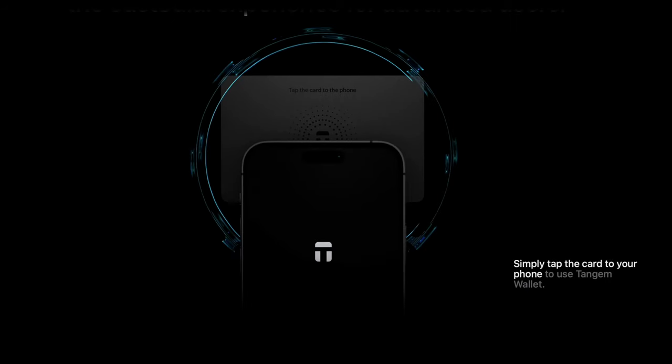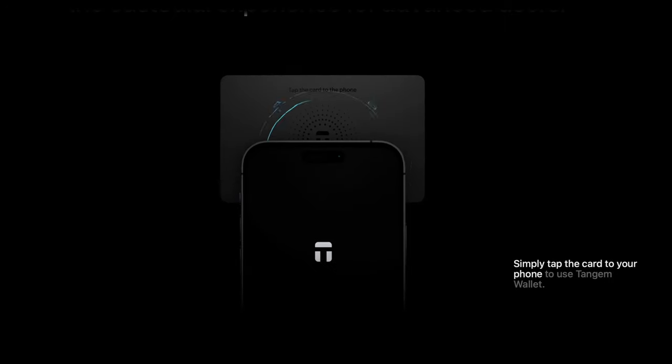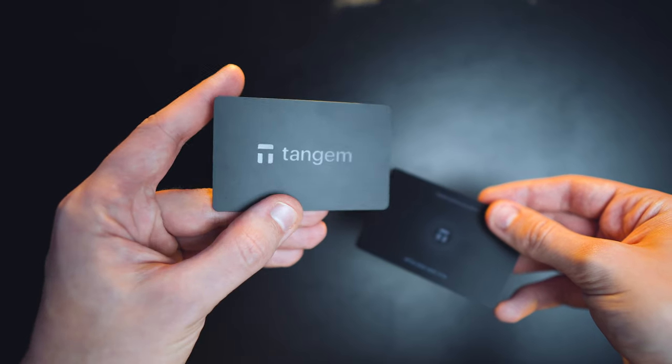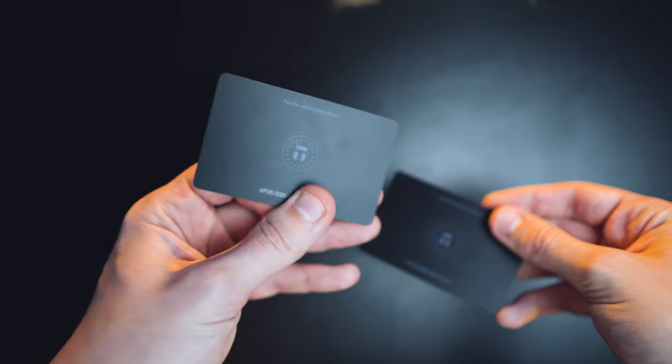Let's talk about another potential weak spot — the app. The wallet's private key is never exposed to the phone. The app only sends a signal to generate the key on the secure element via NFC, and then the card's embedded chip generates a random private key, aka your wallet, right here. It sounds like magic because there is no battery or any other control elements here, and we create the wallet simply using an NFC connection. Also, the Tangem app is entirely open-sourced and verified by the crypto community, so there are no backdoors in the app.